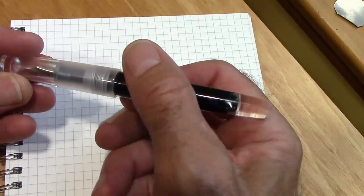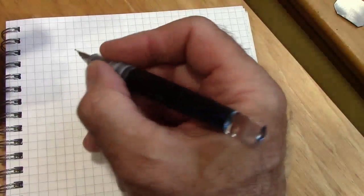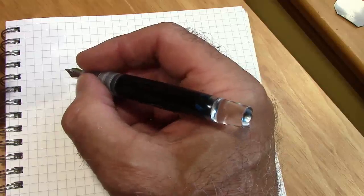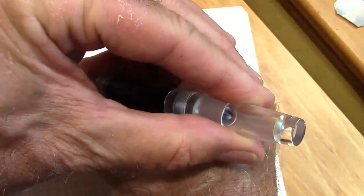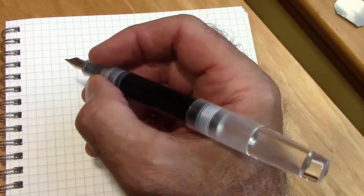So one of the nice things about it is it does fit in the hand without posting. It might be a little short for some people, but it posts deeply and securely and makes for a very nice pen in the hand. It doesn't change the balance.